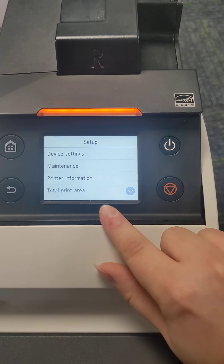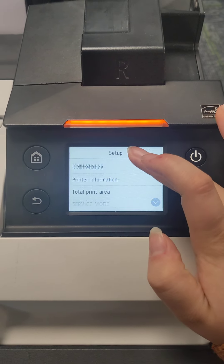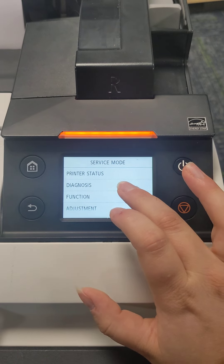And then we go to settings and service mode. There's diagnosis, and then we're going to get rid of the diagnosis.